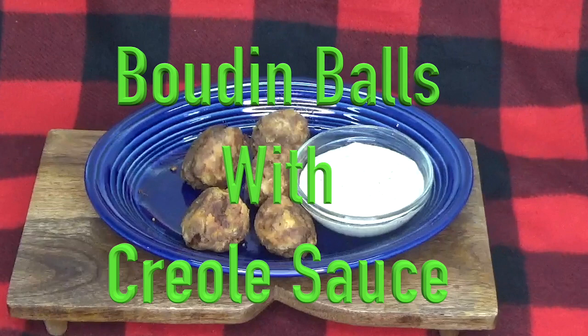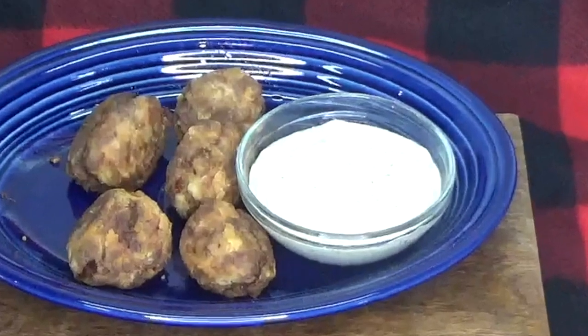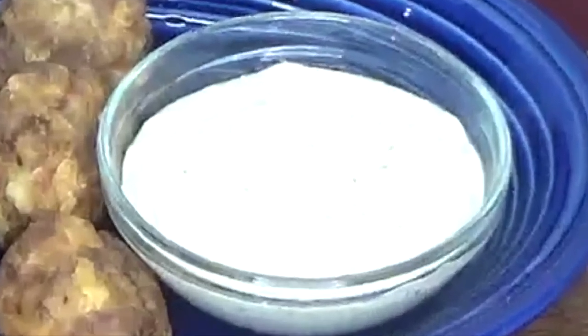When making boudin balls with creole sauce, I like to make the creole sauce first. The longer it melds, the better it tastes.